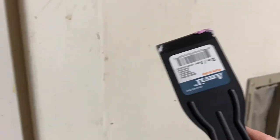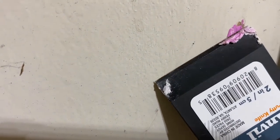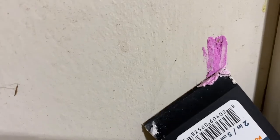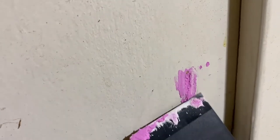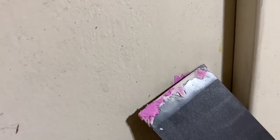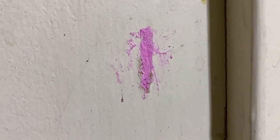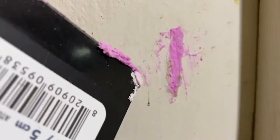I'm going to use a putty knife — which you can see here — and I'm going to scrape it down to make it flat and even, to the best of my ability. It won't be perfect but at least I'm trying. This is what it looks like after I fully flattened it out with the putty knife. There was some excess around the corner of the hole and I just scraped it off.